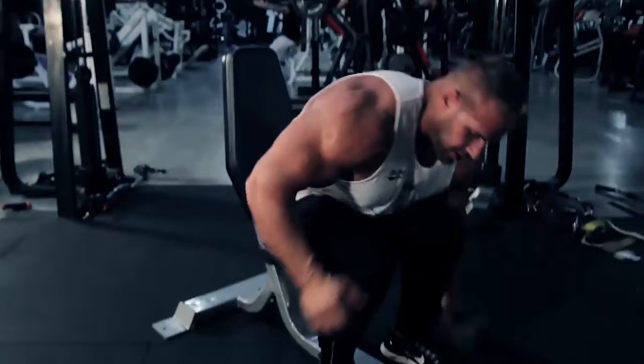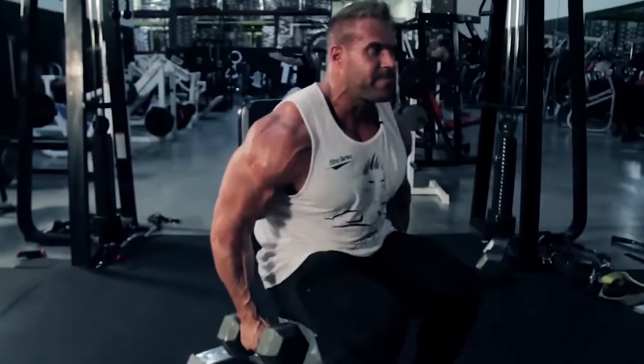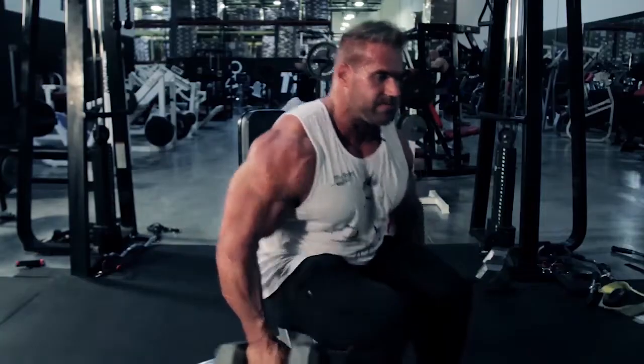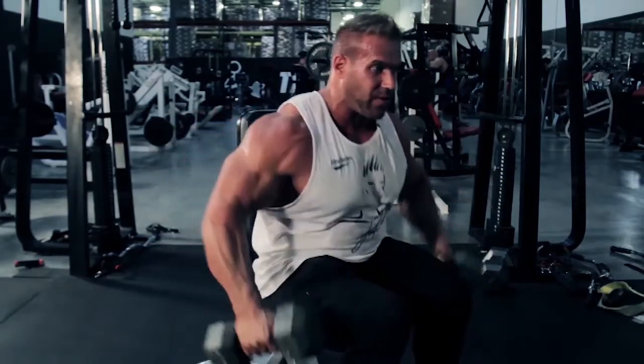Choose a weight that you can really get that nice contraction. Try not to rock and throw the weight around and knock the exercise out. So starting position: chest up, palms in, out, down to the floor, about shoulder level — get that contraction.